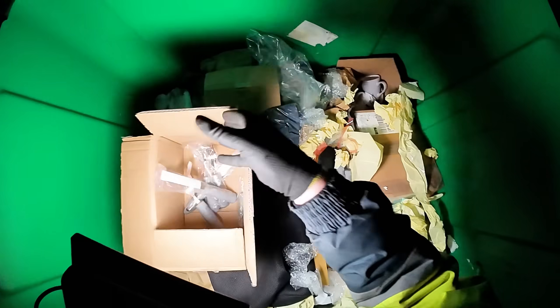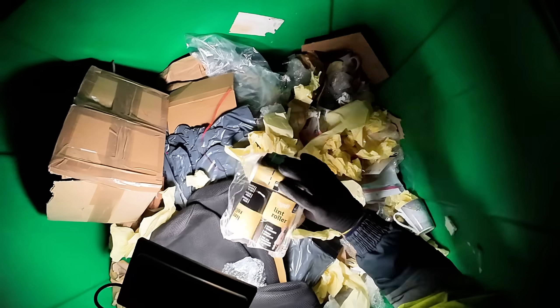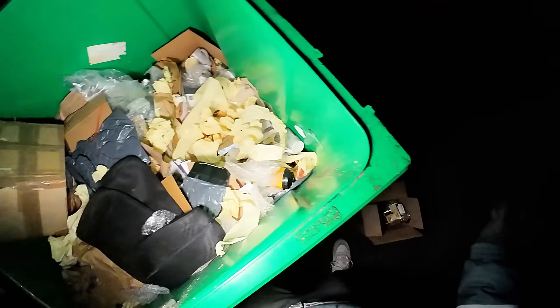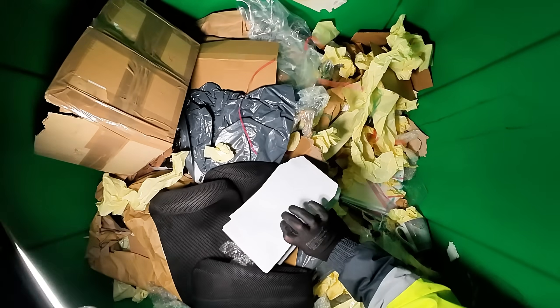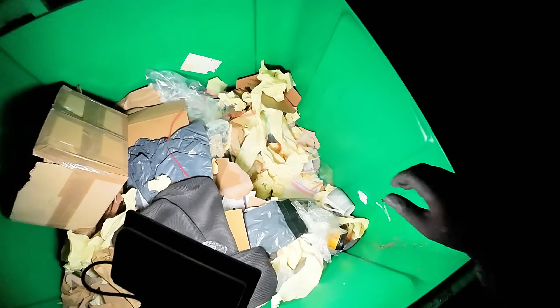Knives, forks, spoons — quite a few of those. Oh nice, there's some lint rollers there which are cool. Loads of envelopes there which we will take — perfect for posting stuff.